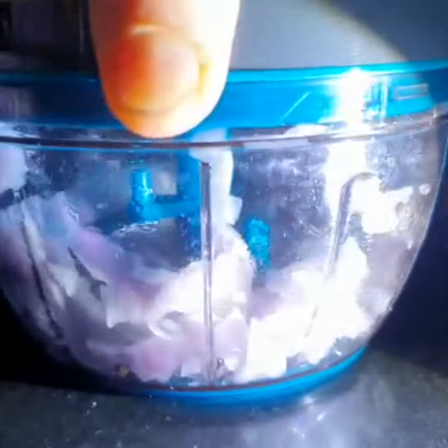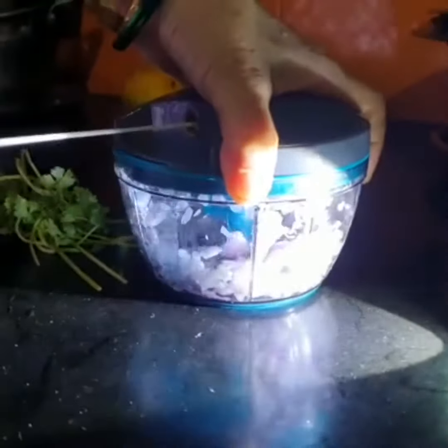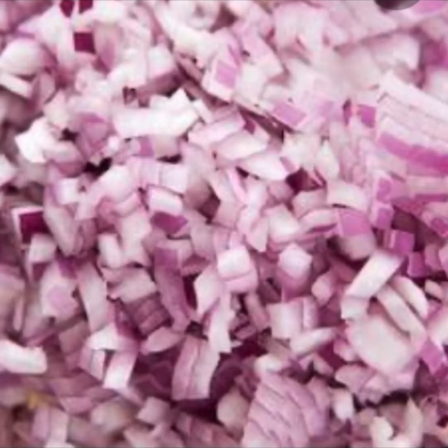It has stainless steel blades which help to cut the onion into fine pieces. It also provides tear-free chopping for onion, garlic, chili, and more. It won't require electricity. Here are the finely cut onion pieces produced by the chopper.